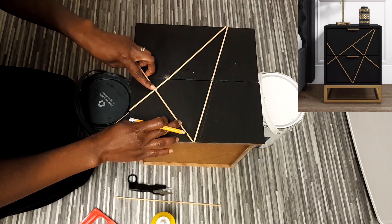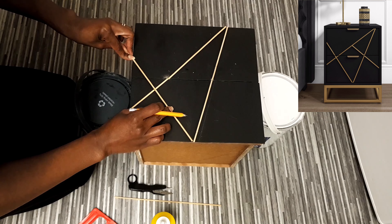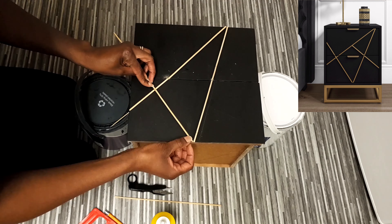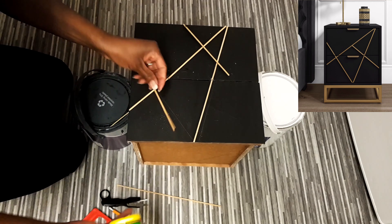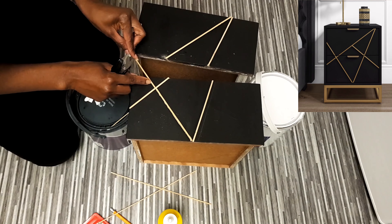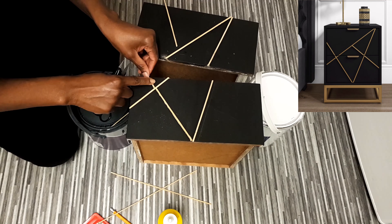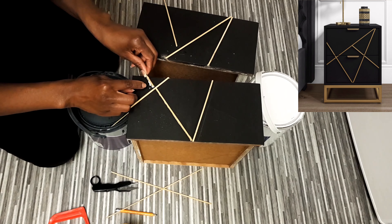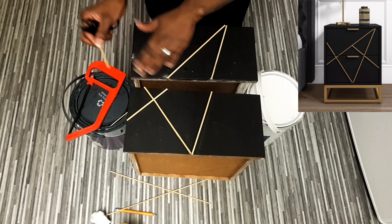I carried on doing the same thing — creating the pattern and gluing the chopsticks onto the bedside table. I tend to use the remaining piece of chopstick to complete the other side. I kept placing the chopsticks onto the drawer to create this Zara pattern until the whole pattern was done. Make sure you join the drawers together to have a continuous flow of the design so you can have that polished look.